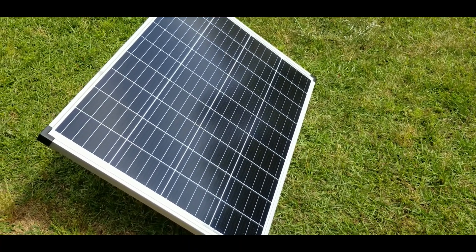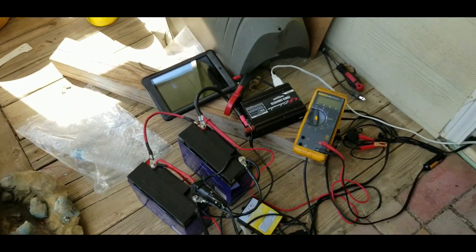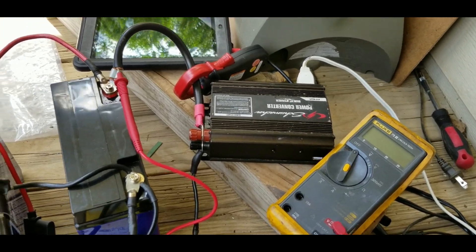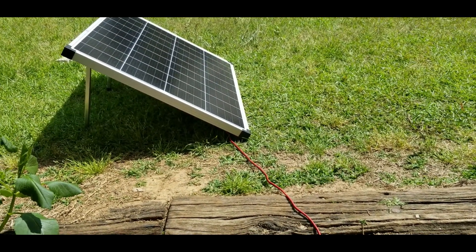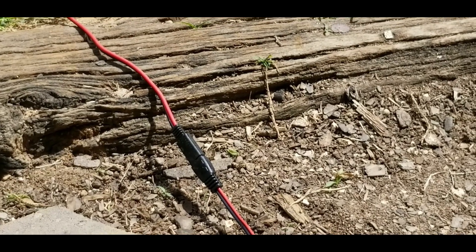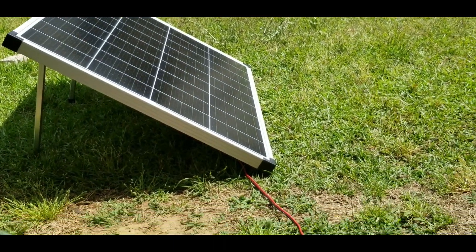Hello, thanks for tuning in. This is the update video to the Harbor Freight solar panel. It's an extremely sunny day, so I wanted to show a very crude setup and what it will power. Basically, the solar panel is going to put out around 18 to 24 volts and up to 10 amps without a charge controller, just coming straight out of that cord. Most devices run on 12-volt electricity. If you have something that can handle 18 to 24 volts, you'd be able to run it directly off this solar panel while there's sun out.